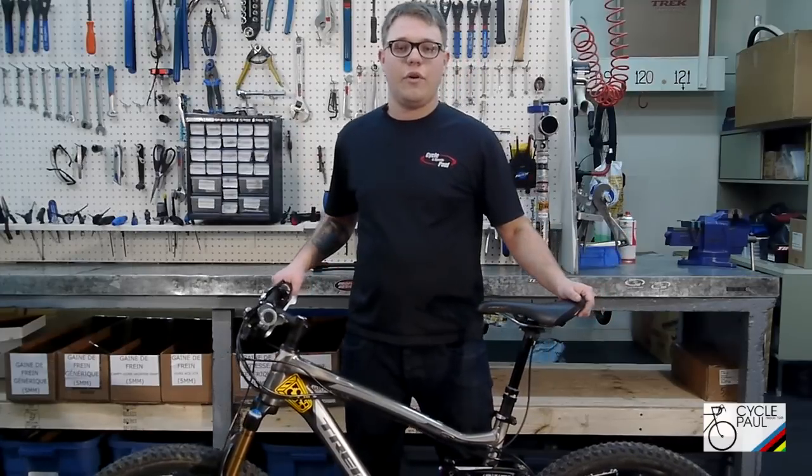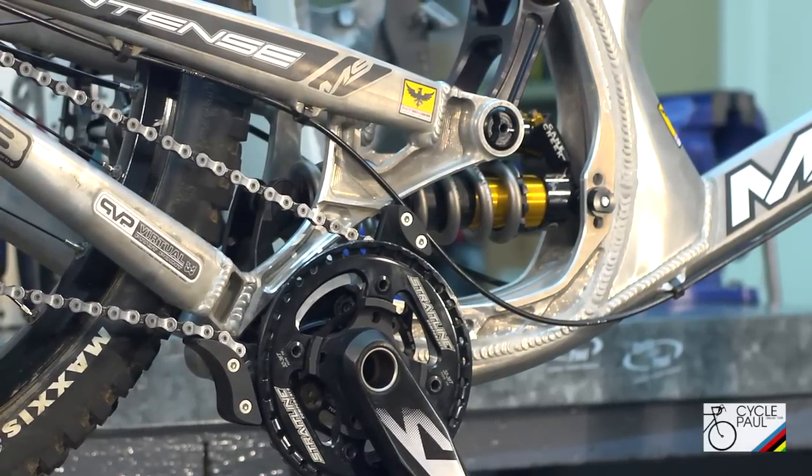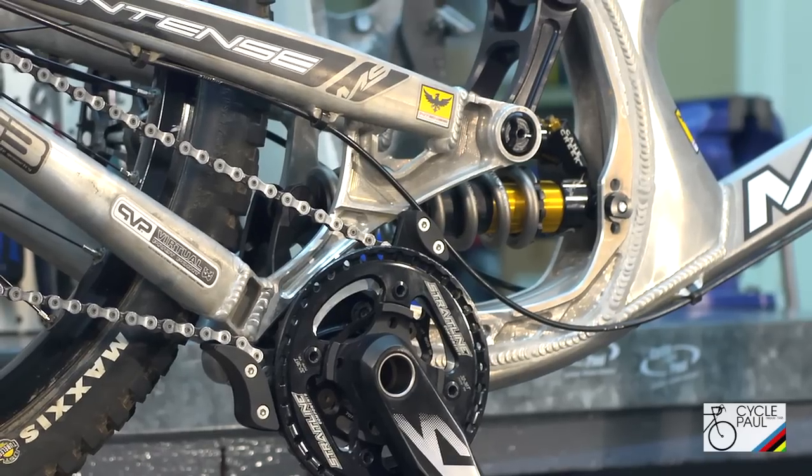The other type of shock is a coil shock. The coil shock will resist higher impacts. It's meant more for downhill or freeride. The disadvantage is if you have a different rider you may need a different spring.